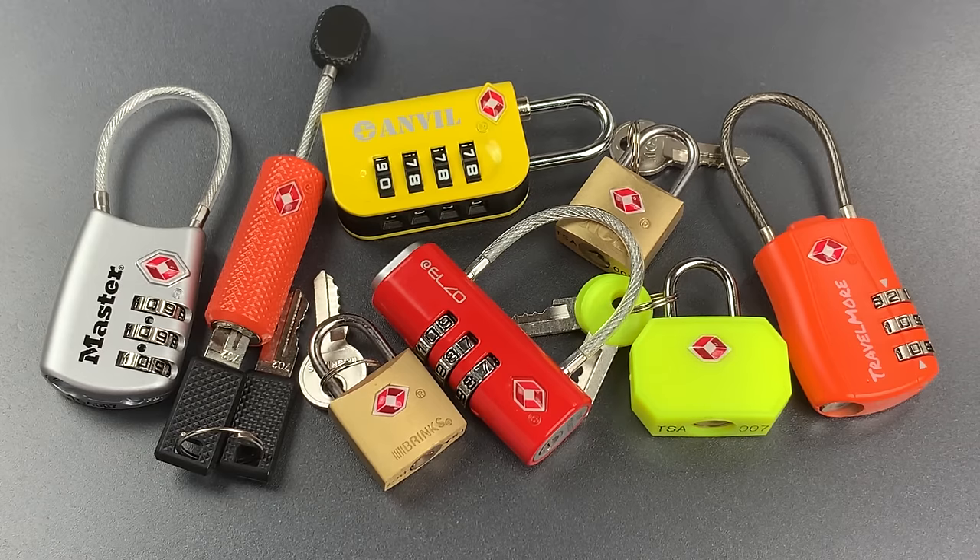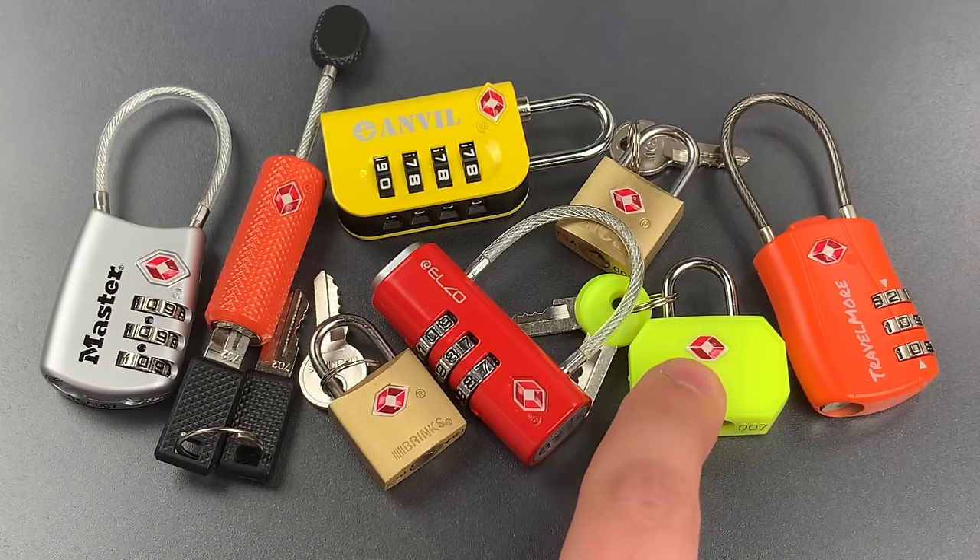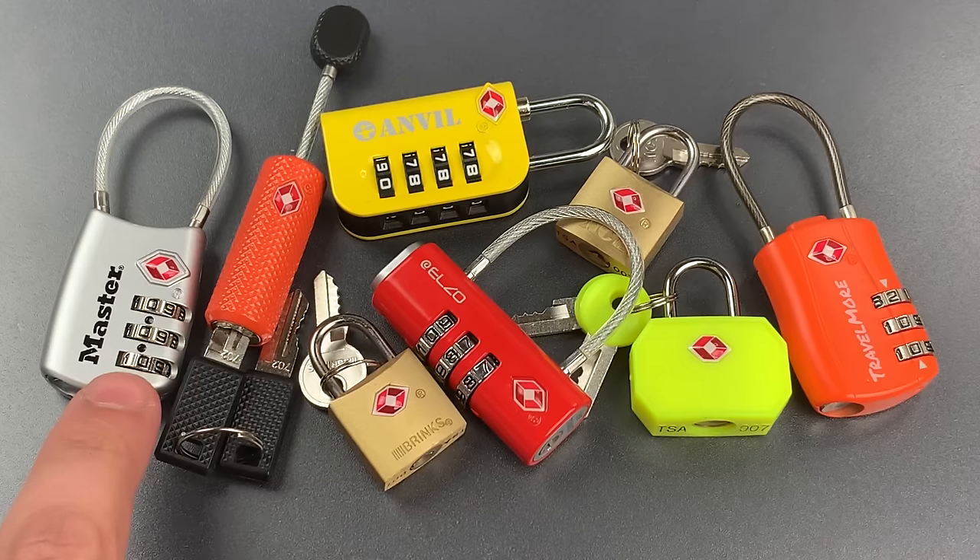This is the Lockpicking Lawyer, and today we're going to talk about why you should never ever rely on TSA locks for anything but making sure your luggage doesn't accidentally fall open. The locks I'm talking about can easily be identified by the red diamond-shaped Travel Sentry logo that you can see on each one of these.